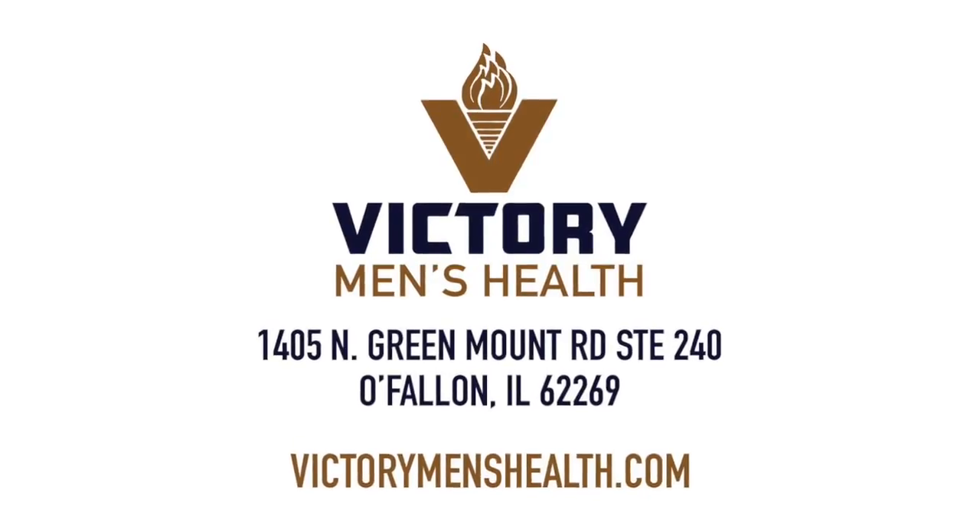So that's another tip for today. This is Lawrence Hatchett from Victory Men's Health.